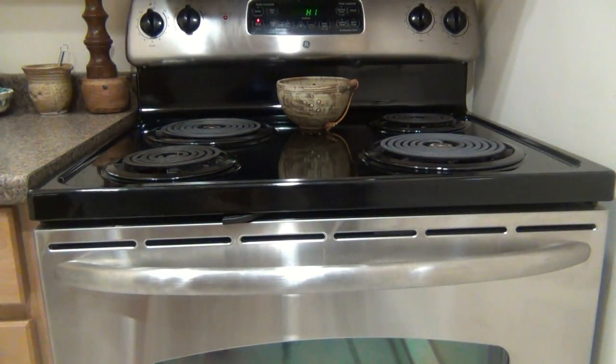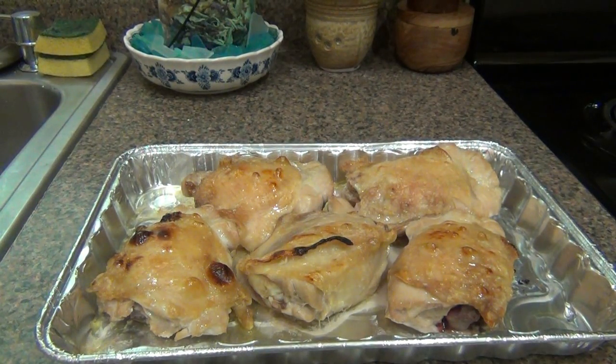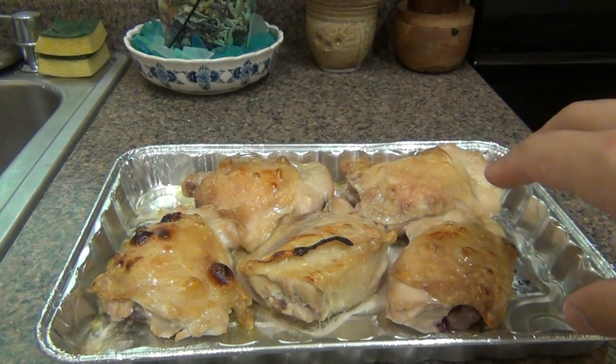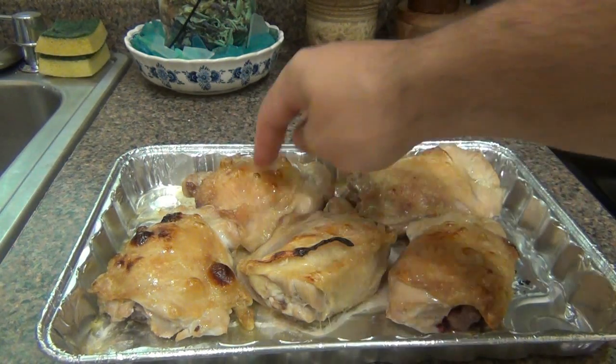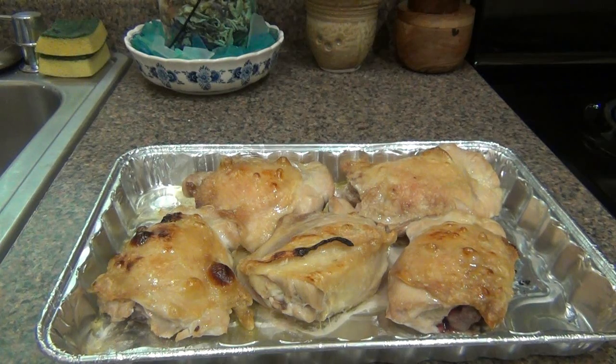I'm done browning it. Just pulled this out of the oven — browned the chicken, basically rendered down the fat a little bit on the skin, got it a little bit crispy on the outside. The inside is still raw; obviously we still have to cook this. I switched my oven from broil to bake at 350 degrees, and I also lowered that tray because I don't want it really close to that coil anymore, so I put it back in the middle of the oven.